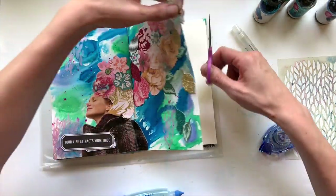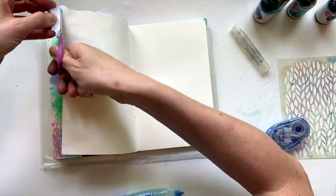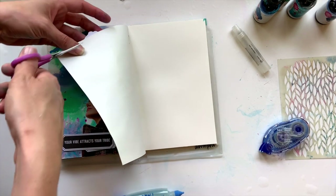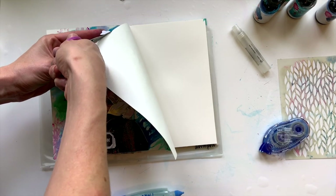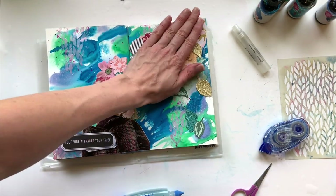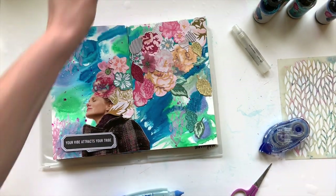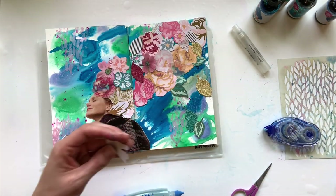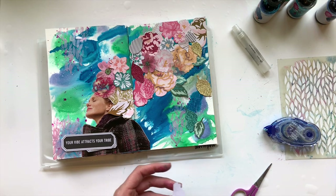You'll see me trim off the edge of these florals up in the corner — I had them kind of hanging off the page. One thing I always do: I never like to waste supplies. So when I trim off the little pieces and edges, I always try to reuse them. I take a piece of that big floral and put it down in the lower right-hand corner, filling in a little white space that was left and using up all of that ephemera.